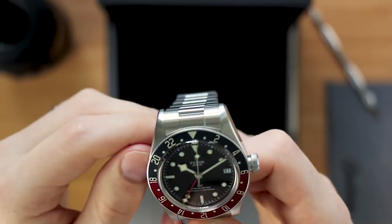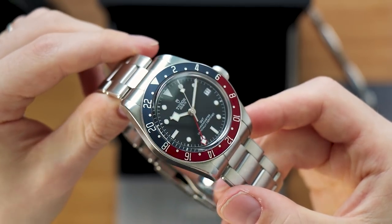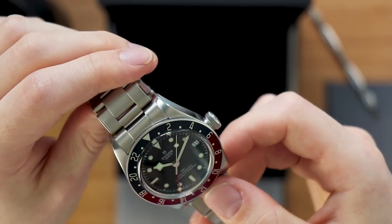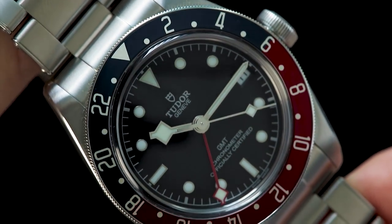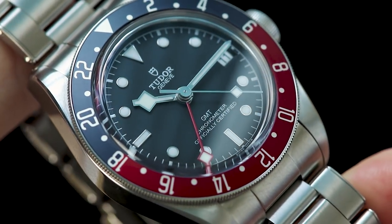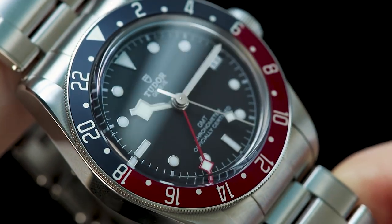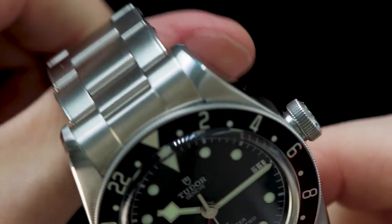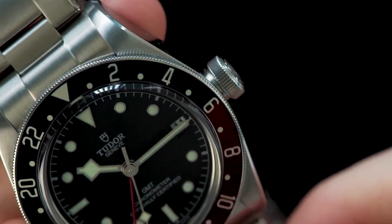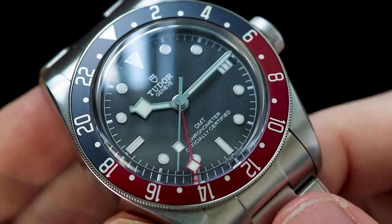First impressions of the watch are very positive. I think they've done an excellent job with the color choice for the Pepsi — it's not really a traditional Pepsi where they've used very saturated colors. They've opted for a petrol slash navy blue for the top half of the bezel, and the bottom half is more of a burgundy than a bright red, so it's quite a difference to the Rolex one even though they are by specification very similar watches.